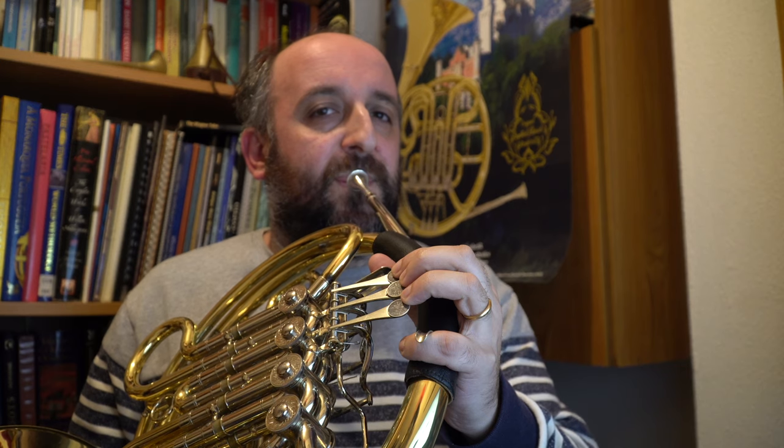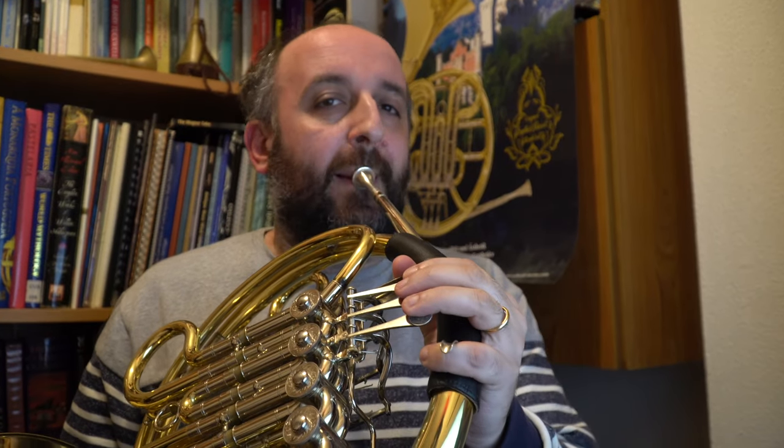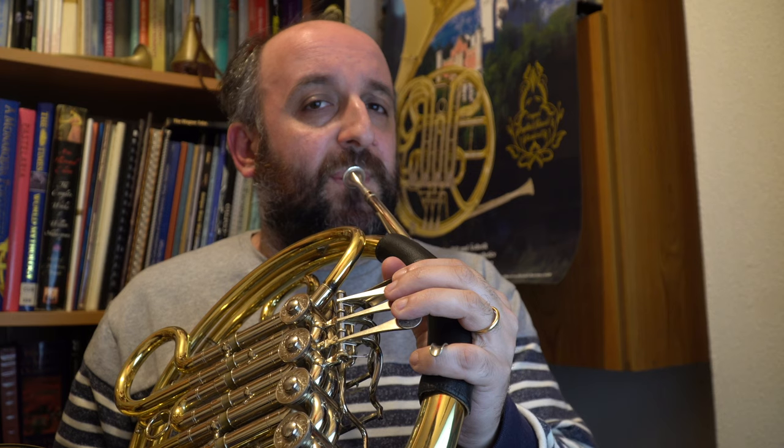In my horn I use the first valve, or you can use any other valve — for example, in F with half-valve. Try to find the best sound in your horn; it can be higher or lower.